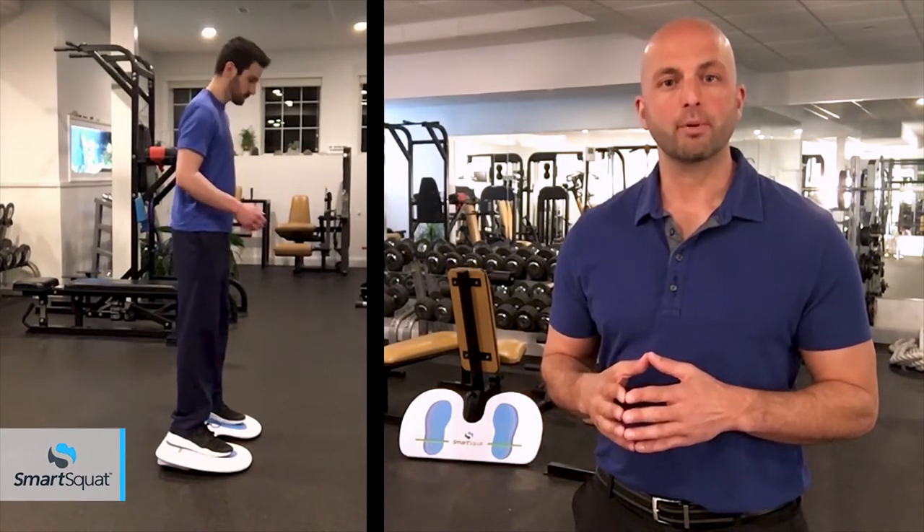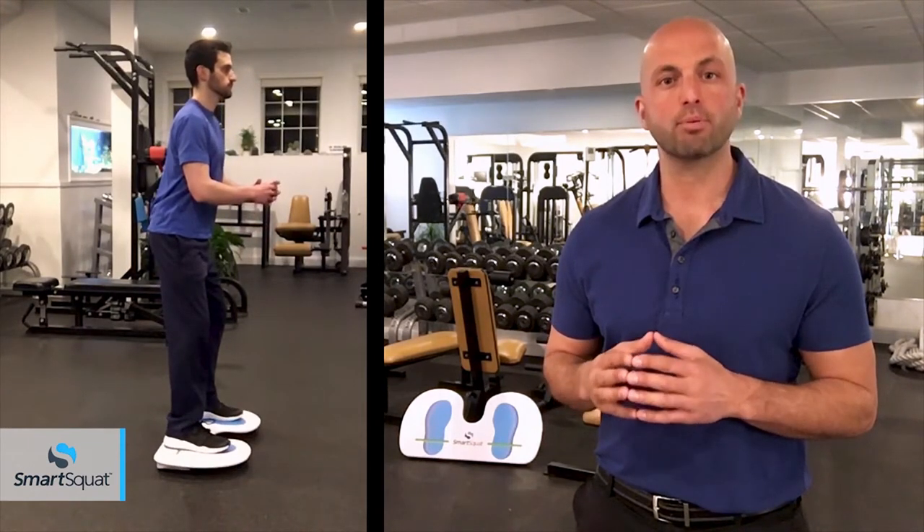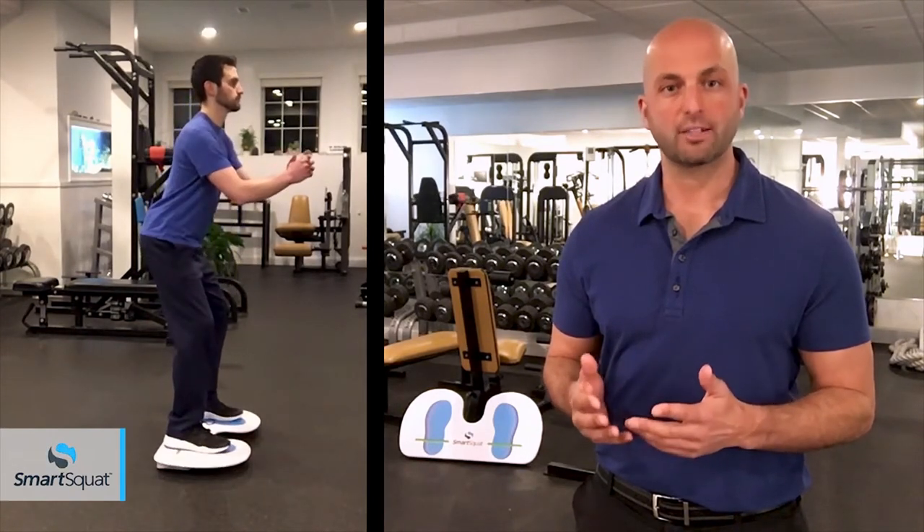Once your feet are properly aligned, activate the SmartSquat by slightly hinging at the hips and increase pressure towards the back of your foot. When the SmartSquat is level, you are ready to exercise.